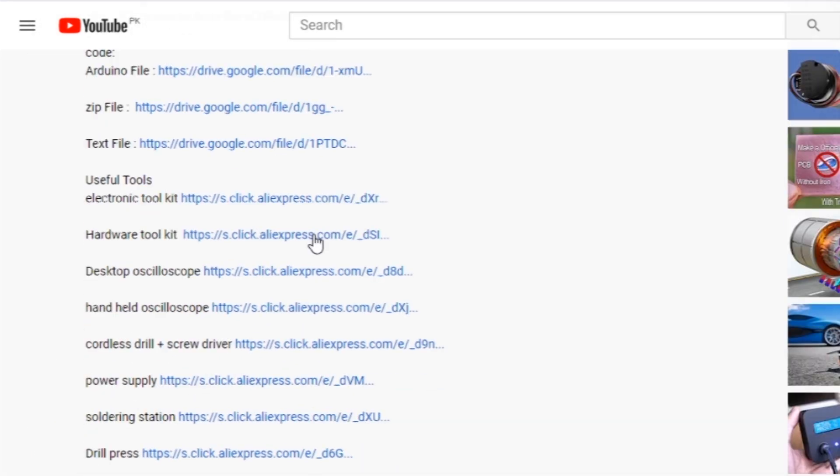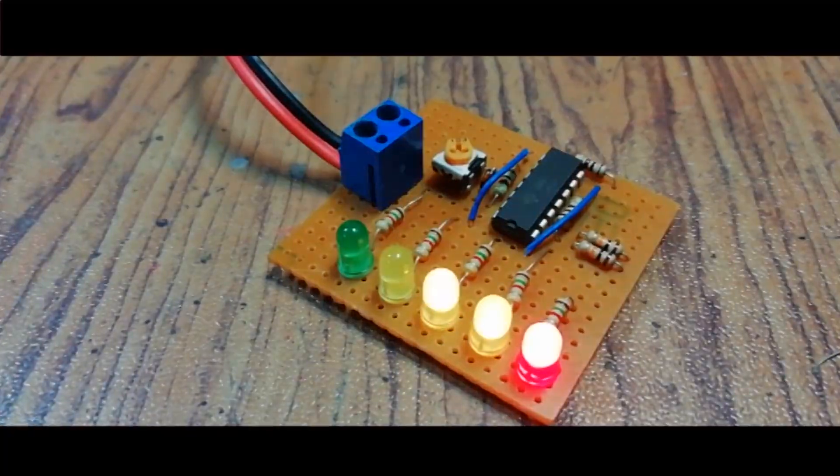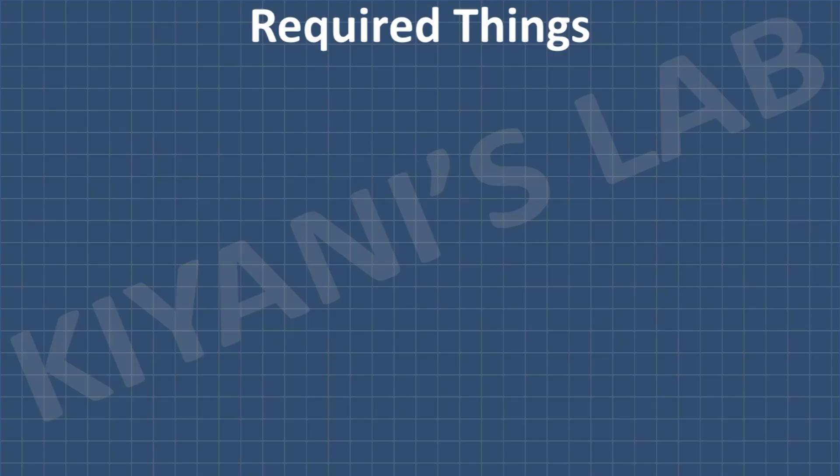The component list, circuit diagram — everything is in the description below. These are all the components we're gonna need for this project.